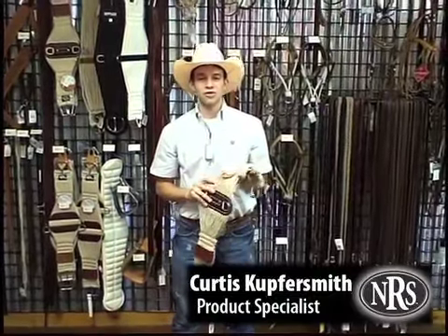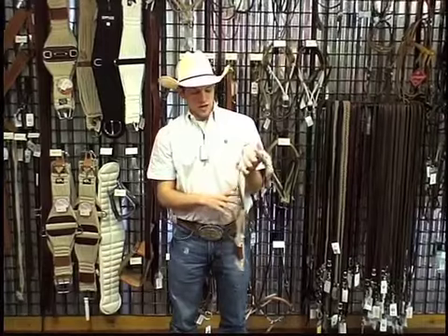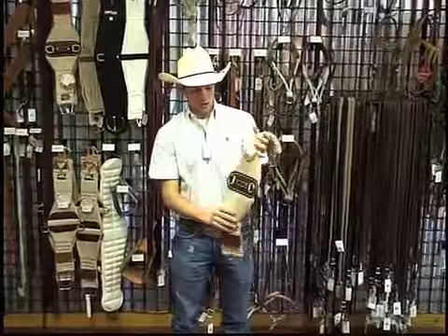Hi, this is Curtis Coopersmith of ThinRestWorld.com. I want to talk to you today about the NRS Premium Cinch. This is the one with the leather on the bottom of it — it's got the leather center right here on the bottom.